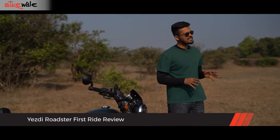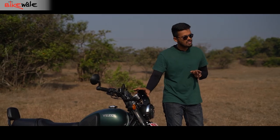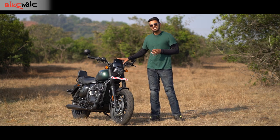This bike essentially competes against the likes of the Royal Enfield Meteor 350 and the Honda H'ness CB 350. So does it have the potential to give its existing rivals a run for their money? We try to answer that question by spending a brief amount of time with the new Yezdi Roadster.